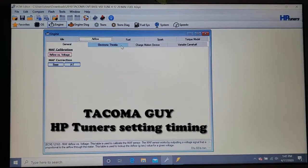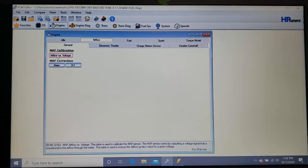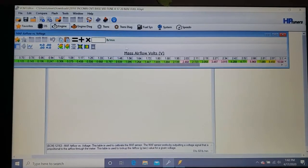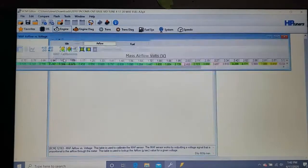Hey guys, Tacoma Guy here — another section on how to use HP Tuners on a second generation Tacoma. The last video was kind of long, but there's a lot of explaining to do to calibrate the mass airflow sensor. So now you've got your mass airflow sensor calibrated.